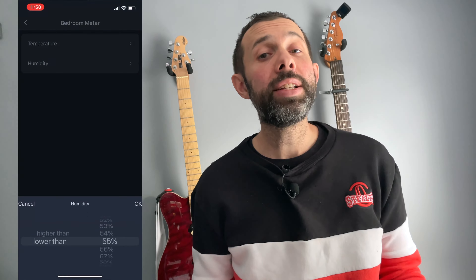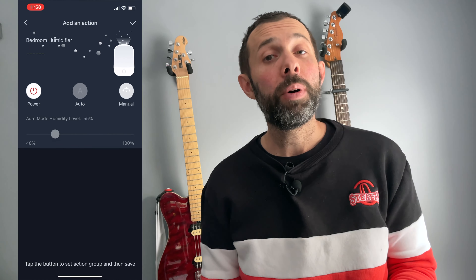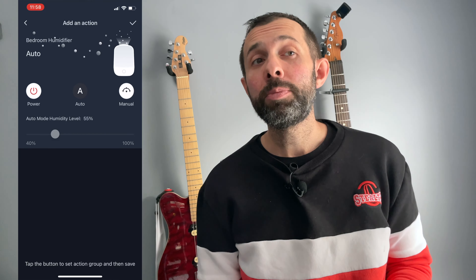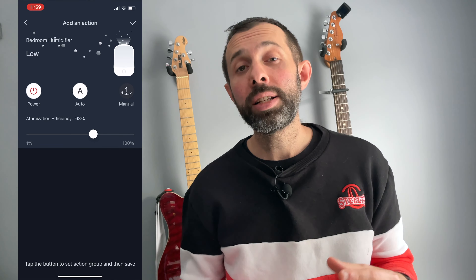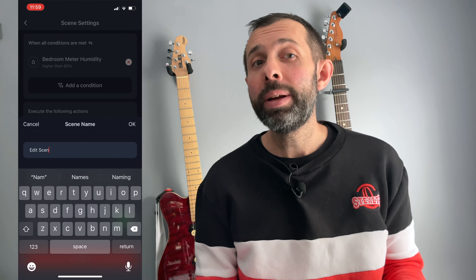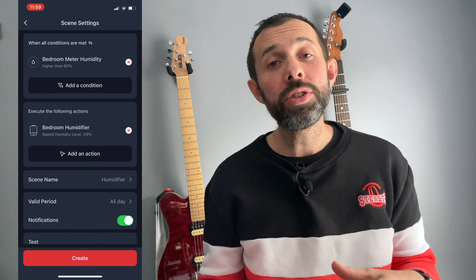You might also set it to turn on or off at different times of the day — maybe you want it on for an hour when you first go to sleep. You can also use scenes in the SwitchBot app and hook it up to some of their other devices. A really good example is the SwitchBot Meter or the SwitchBot Meter Plus — devices that tell you the temperature and humidity level of your room. If you use these with automations and the SwitchBot Humidifier, you might set it up so that it comes on when the humidity level in your room is at a certain level and maybe turns off when it's at a certain level as well. And with all of these automations you can also set the power of the mist, so whether you want a lot or a little.